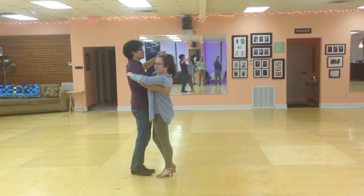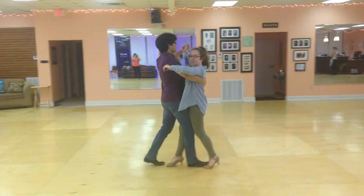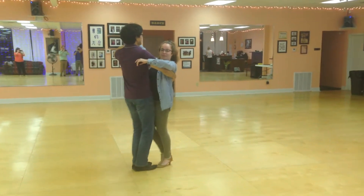All right, tango pattern. Here we go. We start with the basic. 5, 6, 7, and slow, slow, quick, quick, foretet.